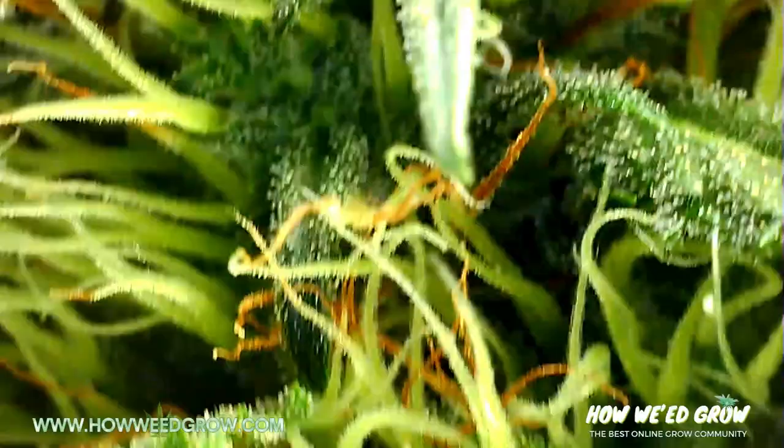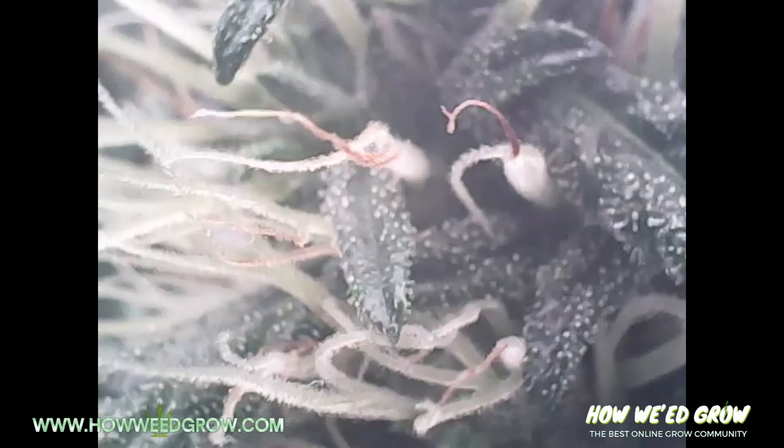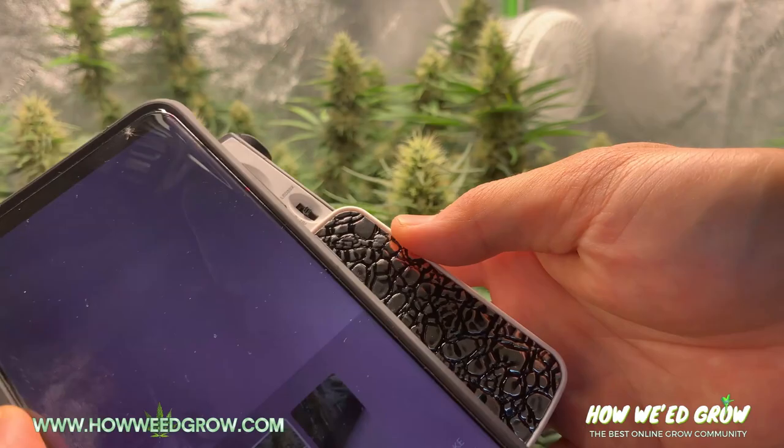Now, here's a curveball — here's footage of trichomes using those viral earwax microscopes. Okay, let's get fancy now.